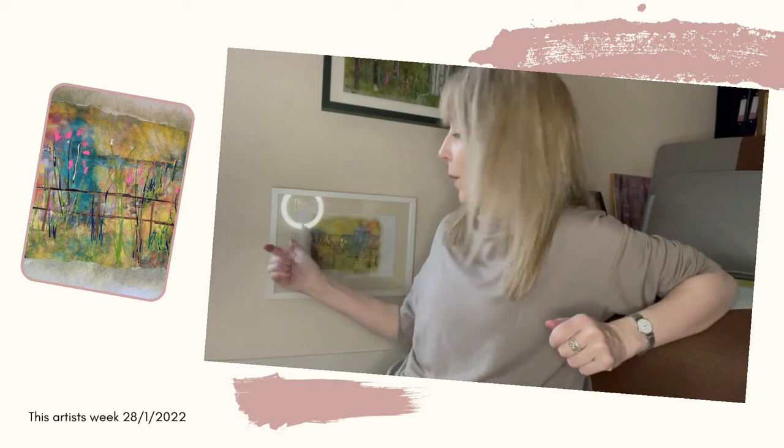For those of you who are eagle-eyed, you might have spotted I've got one slightly smaller one in a frame here, just to see how that might look. If you're interested, let me know in the comments, give me a like, or drop me an email, and I'll hopefully be able to do that.